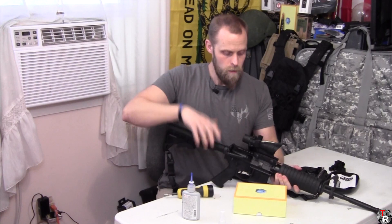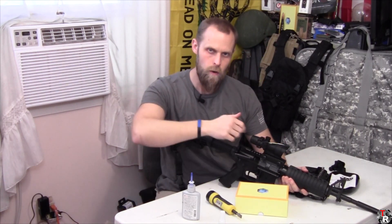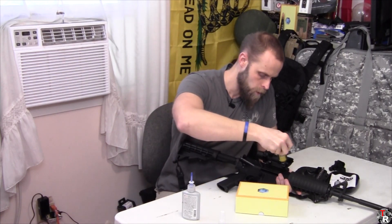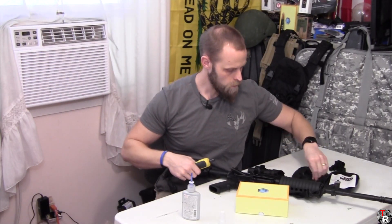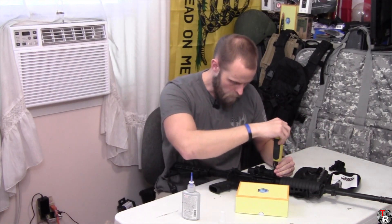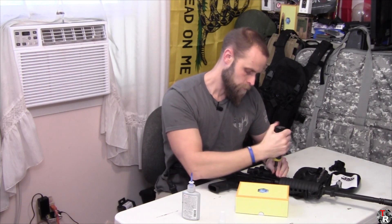As always, make sure that you bump your optic forward because recoil is going to shove the rifle back underneath the optic and jam the optic forward anyway. So just go ahead and get that shoved as far forward into the picatinny rail slots as you can so that it doesn't mess with your zero as you get it zeroed.